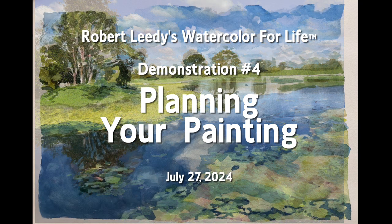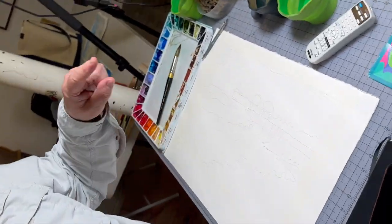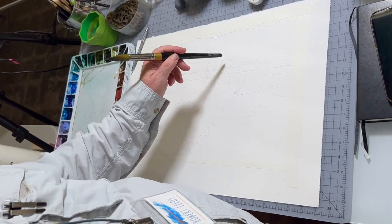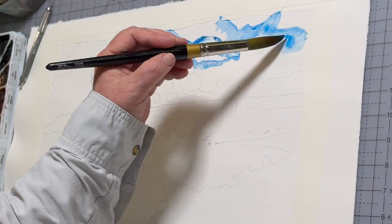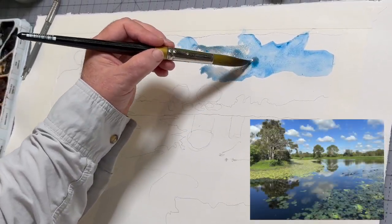I'm going to do the sky with dry brush so I can leave the volume of white clouds. When painting clouds, you want to have hard and soft edges. Usually the harder edges are going to be up on top where there's high contrast between the blue sky and the white cloud, but you don't want complete hard edges because then it's going to look like a sky full of cotton balls.